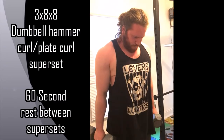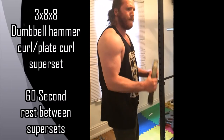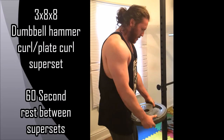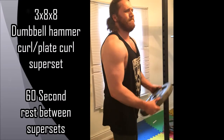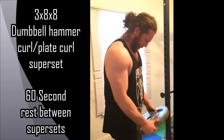You don't want to go too heavy. Once you're done the dumbbell hammer curls, you go into the plate curls — you just grab a weight plate and curl it. It's very similar to the hammer curl, but you'll really feel it in the forearms. It's a great exercise. You'll be really burning up at this point.